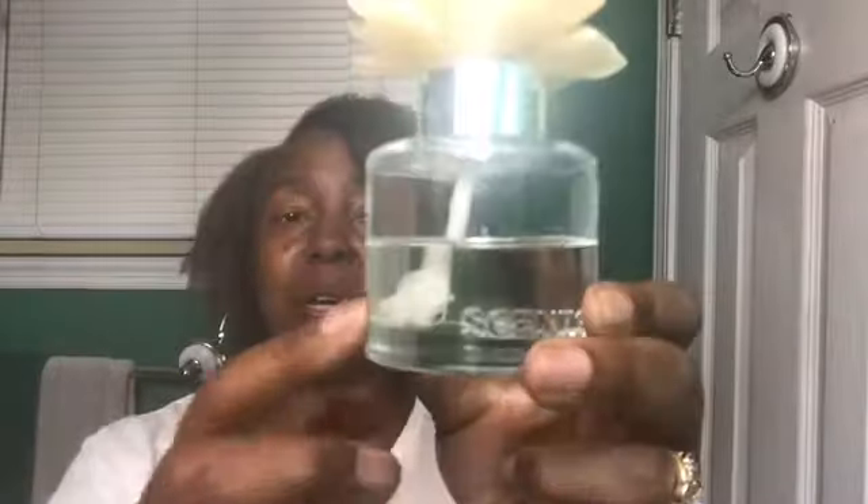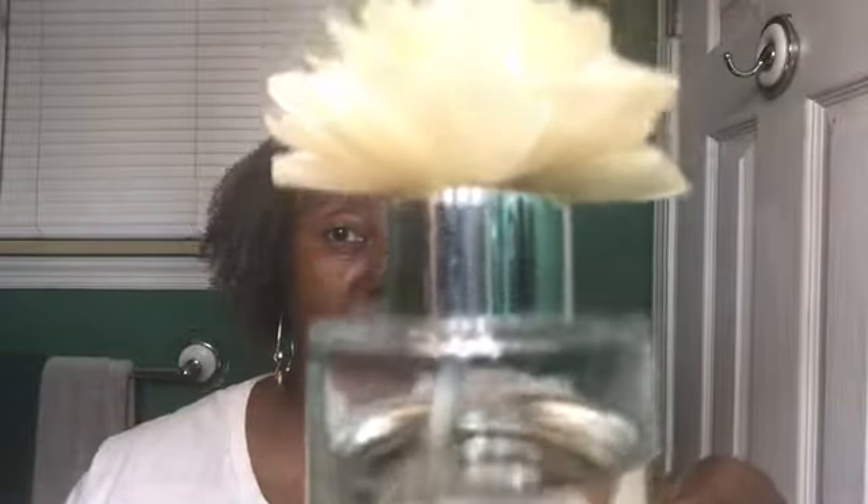I wanted to give an update first on the Scentsy flower. As you can see, almost half of the oil has been absorbed into the flower and you can see that the flower has bloomed bigger than it was. I will post a video above so you can check out my video on the flower.